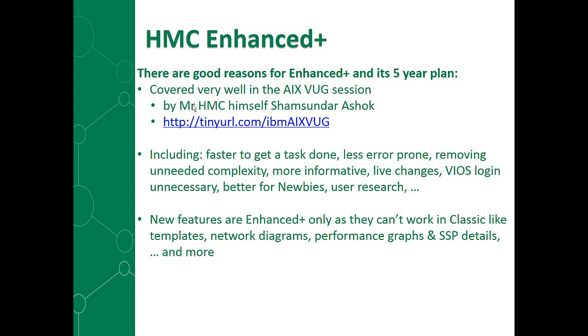Removing some of the unneeded complexity, more informative about what's going on — you can see a lot more on one page. We can do live changes. We've made it so that the virtual I/O server — you don't have to log into it practically ever. On most things you want to do, you can just work on the HMC and it will go and change things on the VIO server when necessary, and it will get them right first time. Certainly better for newcomers, and as I said, lots of research has gone into producing this new paradigm of how you should operate Power machines.